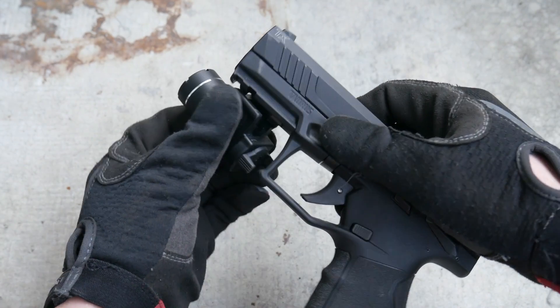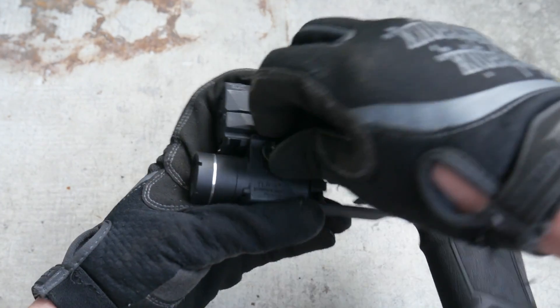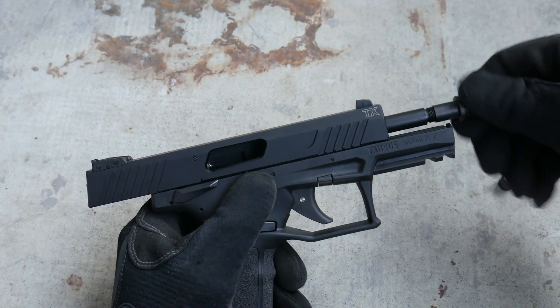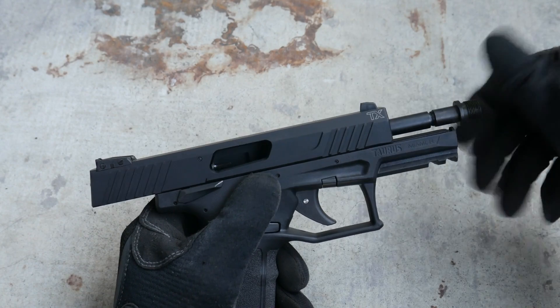The TX-22 has an accessory rail for mounting lights, and it has a threaded barrel with an included muzzle adapter for standard half-by-28 muzzle devices. I don't have a suppressor because I'm hashtag poor, but it's a neat feature.